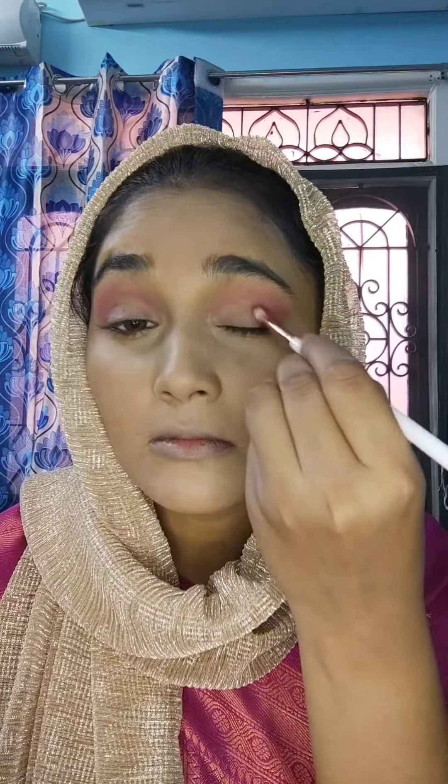I offer bridal packages at affordable prices: simple makeup, muhurtham makeup, HD makeup, sweatproof, waterproof — I do all kinds of makeup, hairstyle, and advanced makeup including bright smile makeup, wedding guest makeup, mature skin makeup, and SFX makeup.